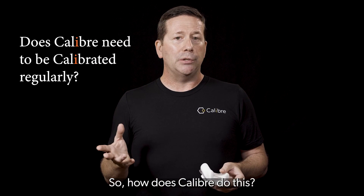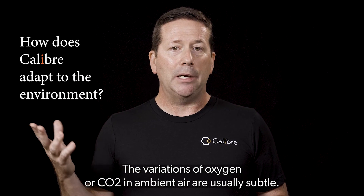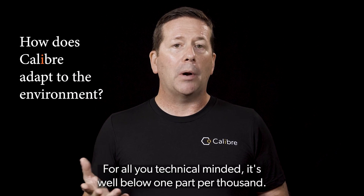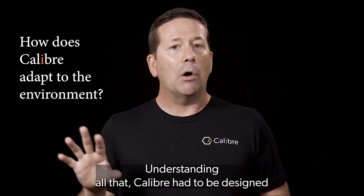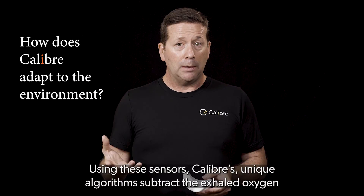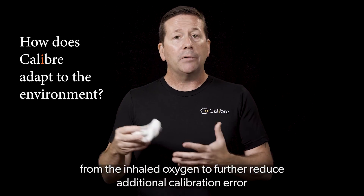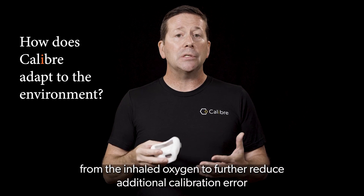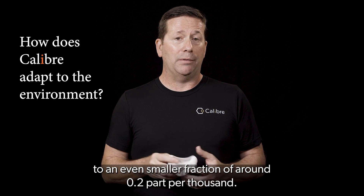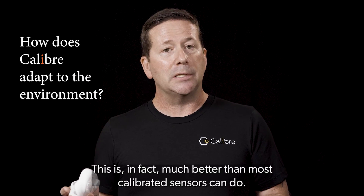So how does Caliber do this? Let me give you some background. The variations of oxygen or CO2 in ambient air are usually subtle — for all you technical minded, it's well below one part per thousand. Understanding all that, Caliber had to be designed with the best and most accurate sensors available. Using these sensors, Caliber's unique algorithms subtract the exhaled oxygen from the inhaled oxygen to further reduce additional calibration error to an even smaller fraction of around 0.2 part per thousand. This is in fact much better than most calibrated sensors can do.